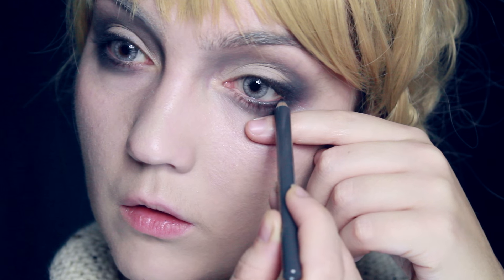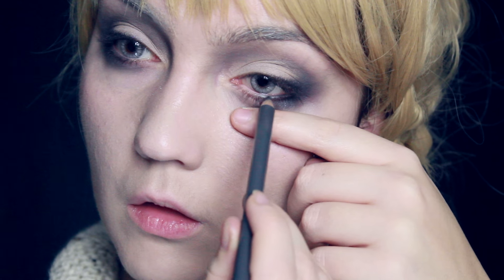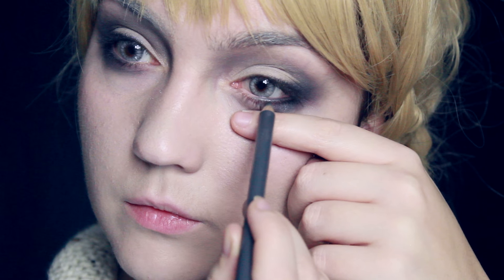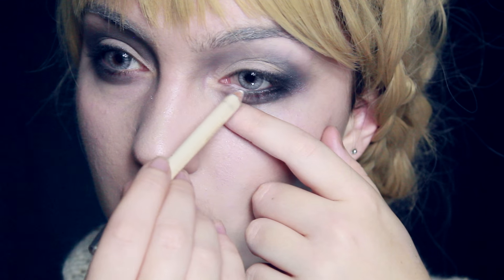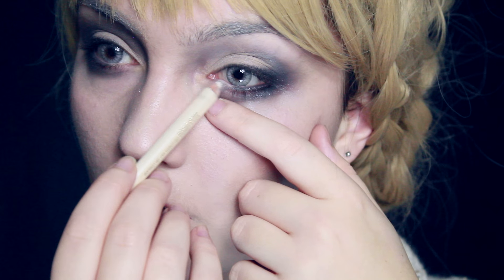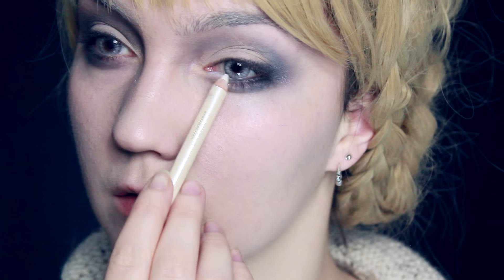Following the theme of grey, I'm going to use some grey eyeliner but only on about half of the waterline. Start on the outer corner and stop about midway. Then on the inner corner I'm going to use a white, starting on the waterline and getting it down onto the tear duct, also running it through the lashes there so that they go completely pale.